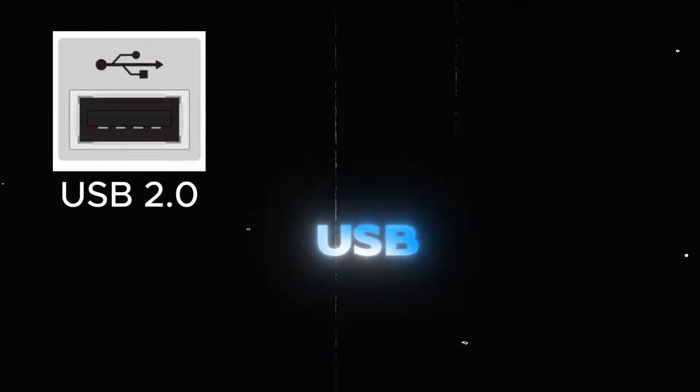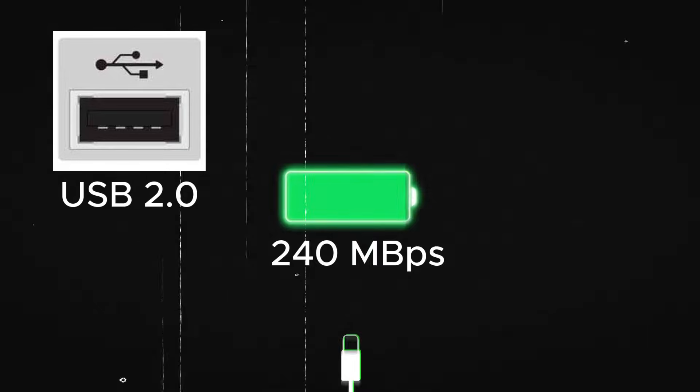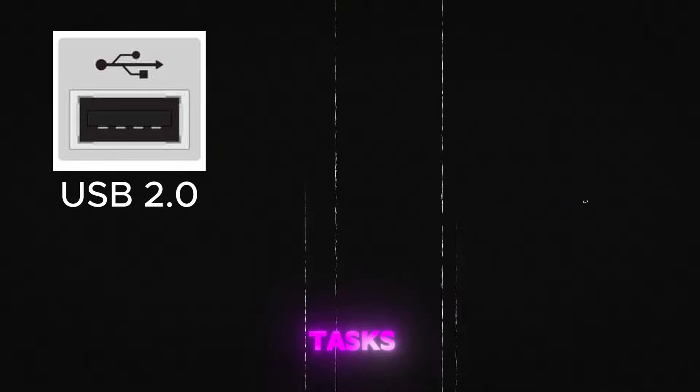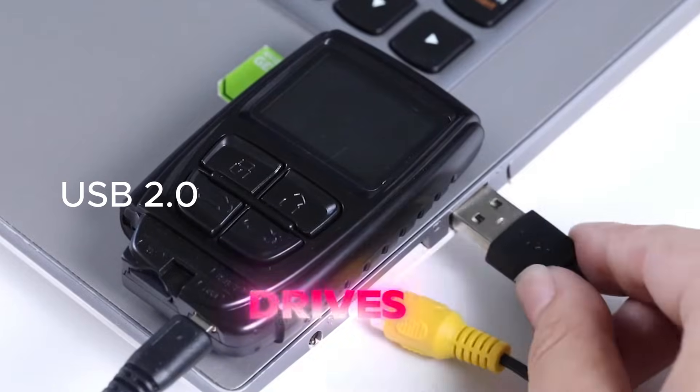Let's start with black USB ports. These are usually USB 2.0 ports. They offer standard speeds of up to 480 Mbps, which is perfect for basic tasks like connecting keyboards, mice, or flash drives.